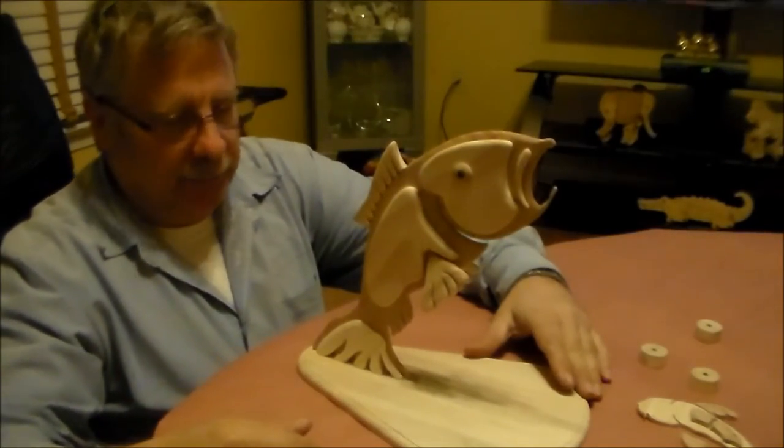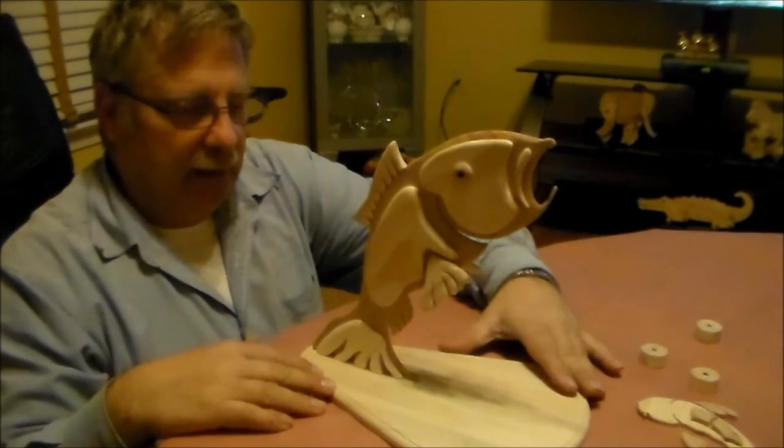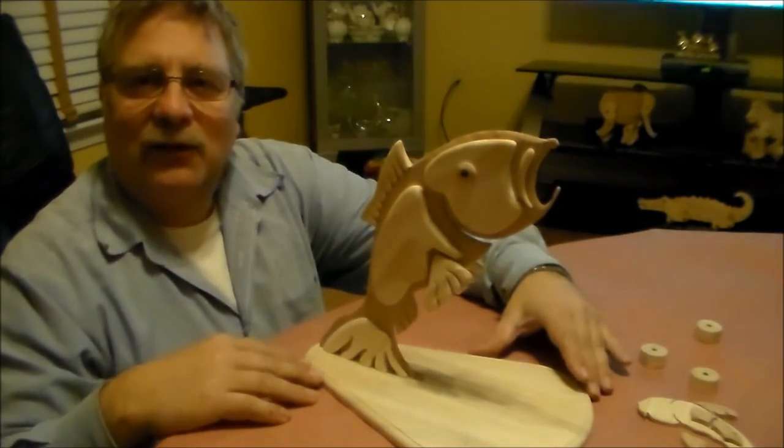I took the liberty of gluing the fish together and I'm going to continue to build from here. Let's get started.